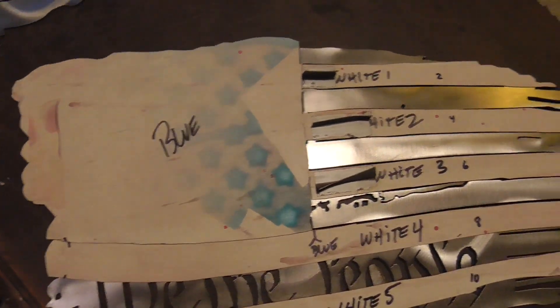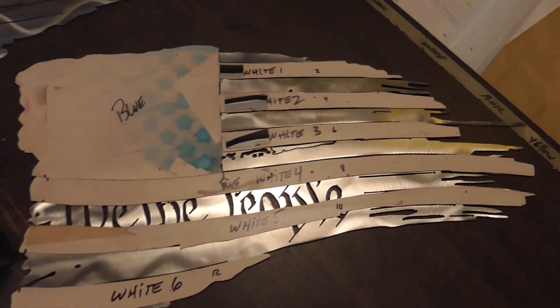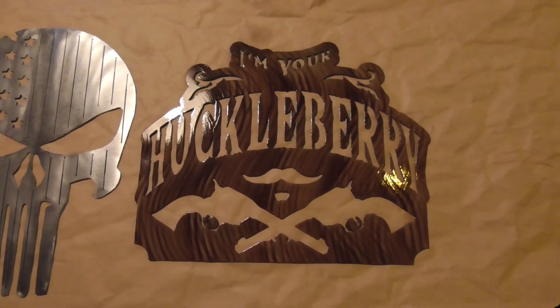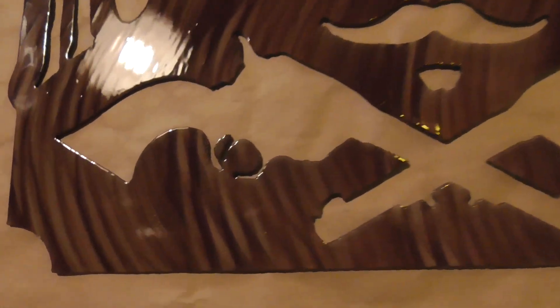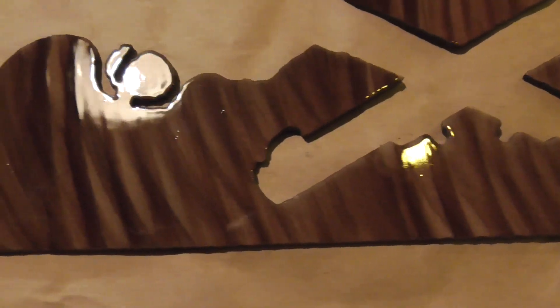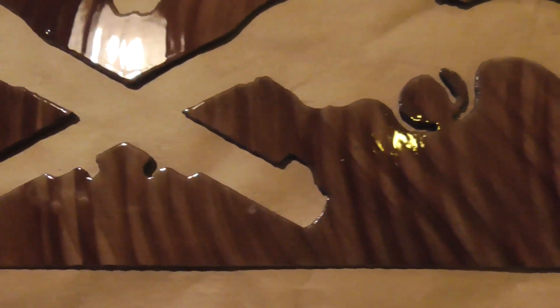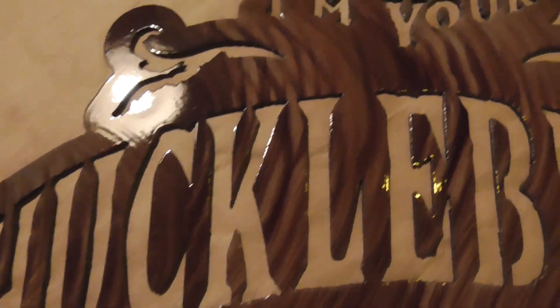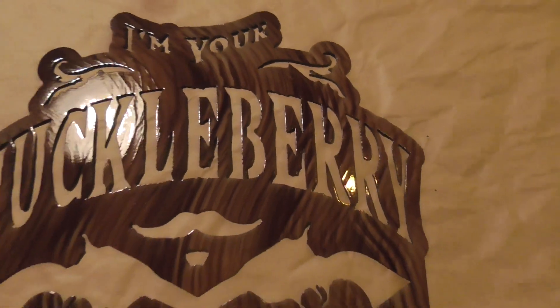While the clear is curing on the huckleberry — if you've watched my other video on how to do these flags, you know what's going on right here. Finished product on the huckleberry: here it is. It's got the clear coat on it. You can see the different depths of color, the brush strokes in it — that's how that one's done.